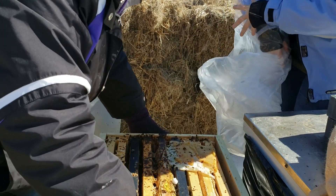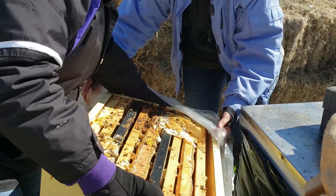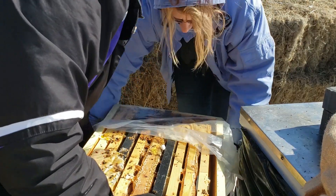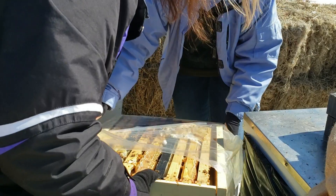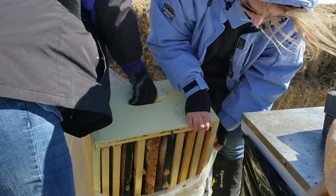Unfortunately, all we'll be able to salvage out of this is the wax. It weighs about 25 pounds now, and it weighed close to 80 going into winter. So they died relatively well-fed.